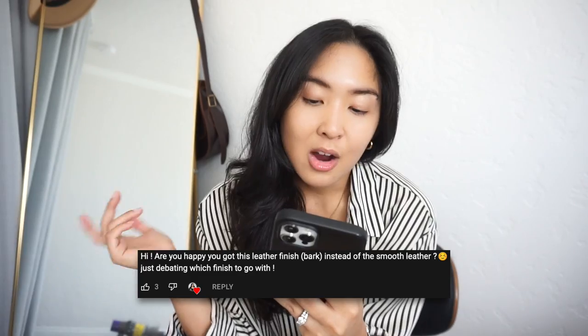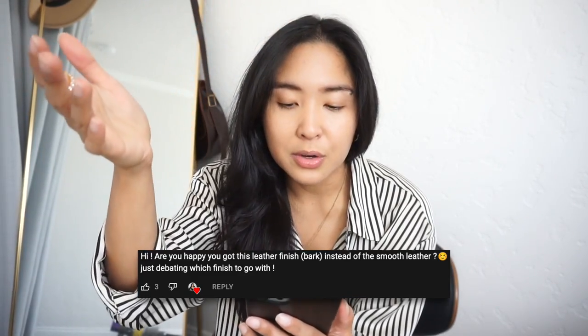Moving on to some of the comments and questions. Peachy asked: 'Are you happy that you got the coated finish bark instead of the smooth leather? I'm just debating which finish to go with.' Absolutely — I think this was such a great option. To be honest, when I went into the store and asked for the YSL Sunset Medium, this is what they gave me. I had seen the smooth texture bag before, so I knew what it would look like. As soon as I felt it and saw it, I was like, wow, this will really protect the exterior of the bag, especially for something quite expensive. Definitely don't regret it. It's really up to your taste and style and whether you're willing to go with this texture. From far away you can't really even tell — so if you're trying to decide between this texture or smooth, I would definitely give this one a chance.